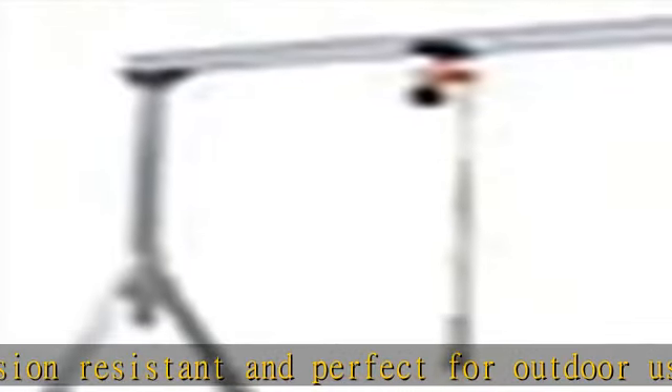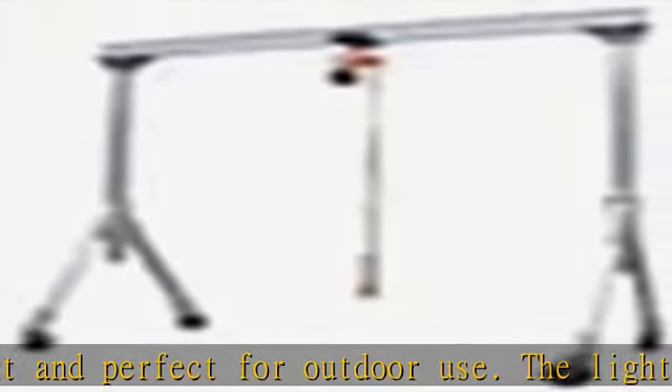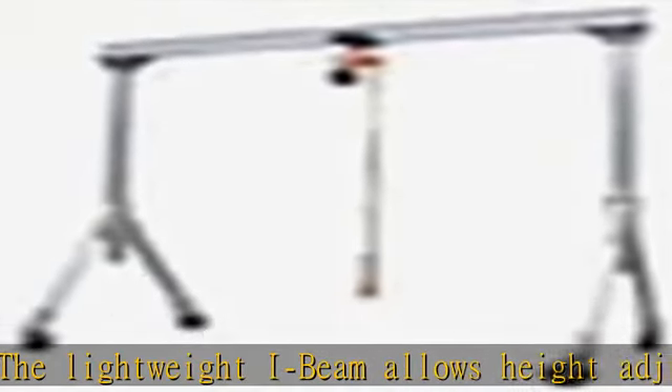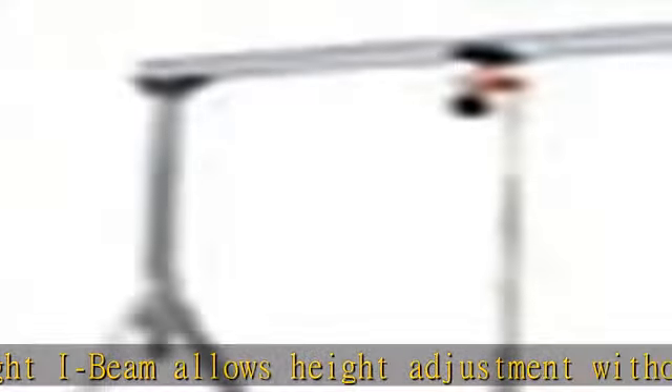The unit comes standard with 4-position locking swivel casters with roller bearings. This locks the rigging in one of four positions — you can set the wheels and push the gantry crane forward, back, left, or right.